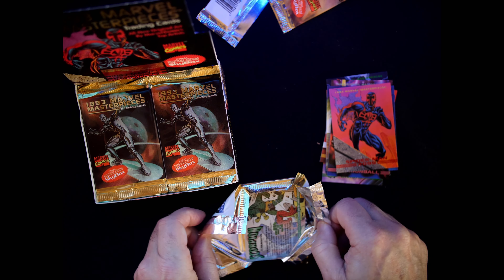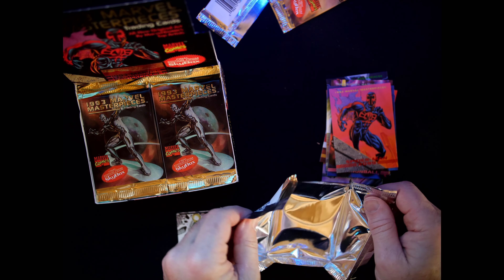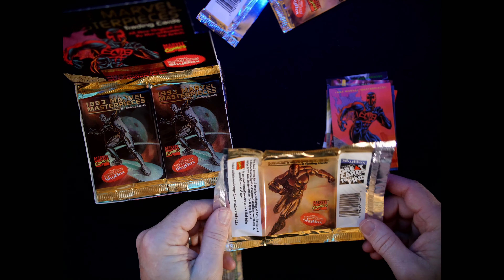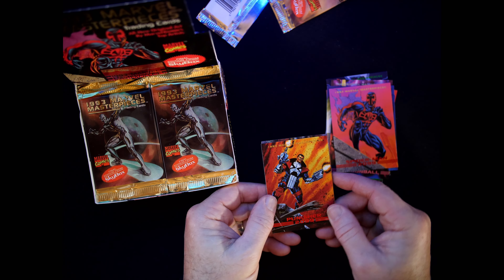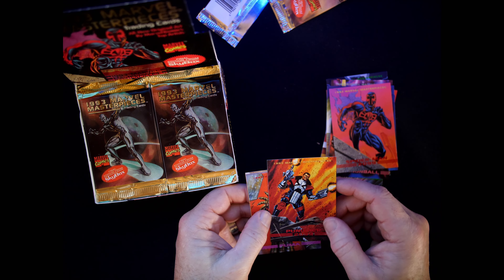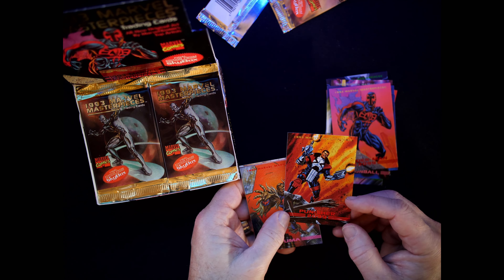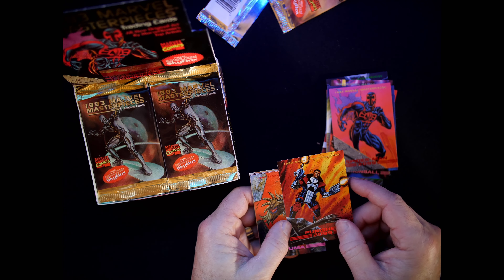The whole cover of the pack has been preserved. Here we go — uh-oh, there's a stick, but I don't see any damage so far. I'll keep an eye out for that. This is Punisher 2099, card number 42 — also Joe Jusko.